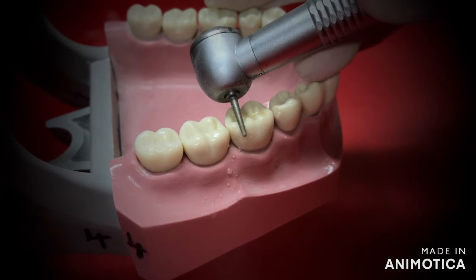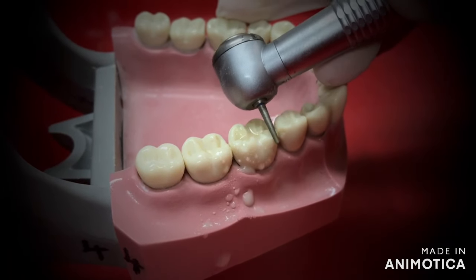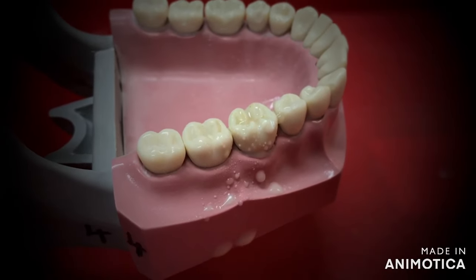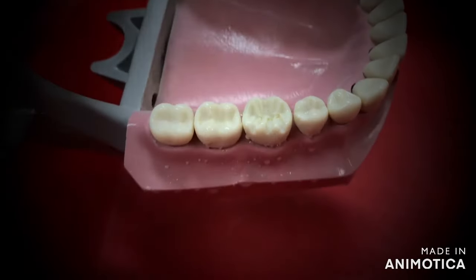You will then make the grooves for the functional cusp bevel. Angle your burr almost 45 degrees to the buccal occlusal surface or the line angle and sink the burr in the same three points.